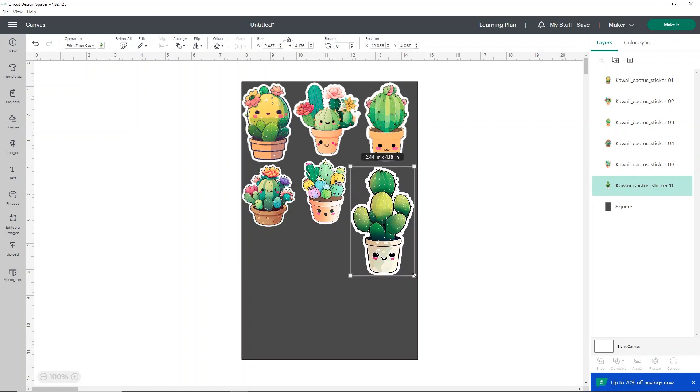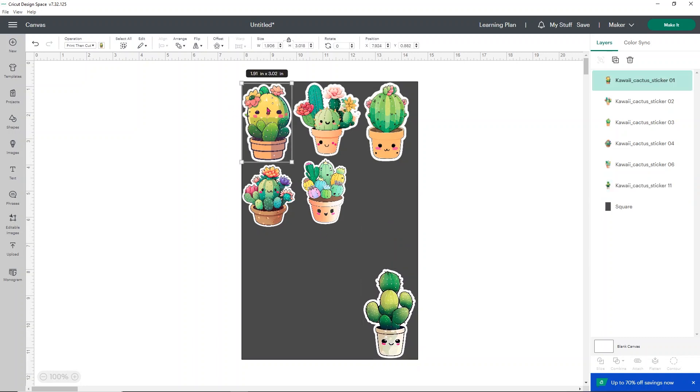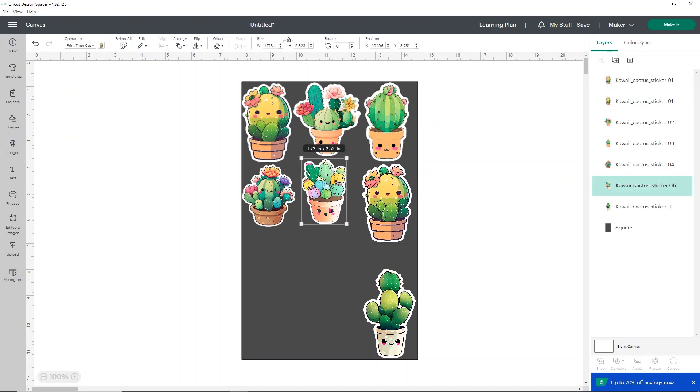Some stickers will be really small and some really big — that's up to you. For example, if a sticker is super tall and skinny, making it short makes it only about an inch wide, which is pretty small. I'll make it about two inches wide. For the awkward-sized ones, I'll put them in the bottom corner and fill that space by duplicating some of the bigger stickers.